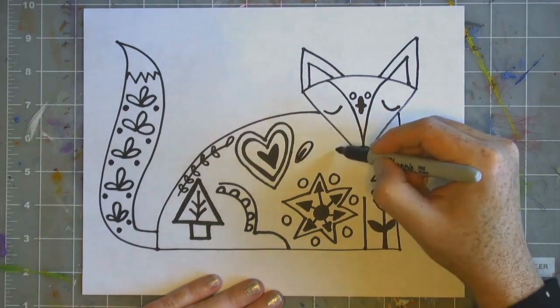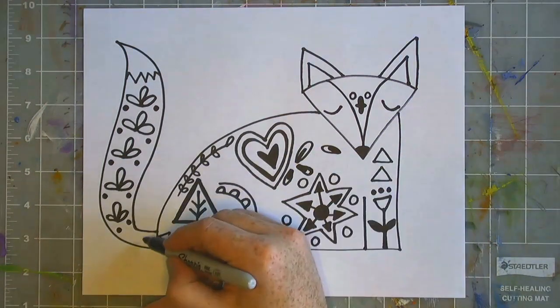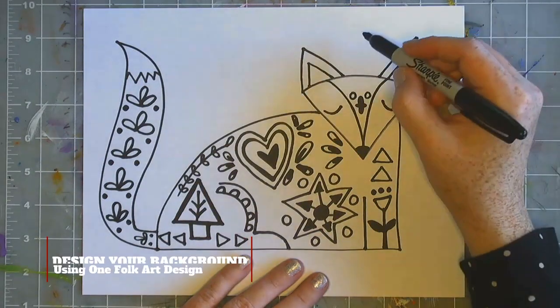I want you to make sure that you pick some of your shapes — like I did the inside of the heart or the little circles on the tail — and color them in, and then make some of your lines thicker than others.